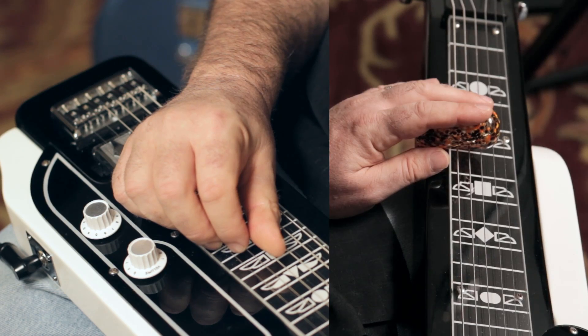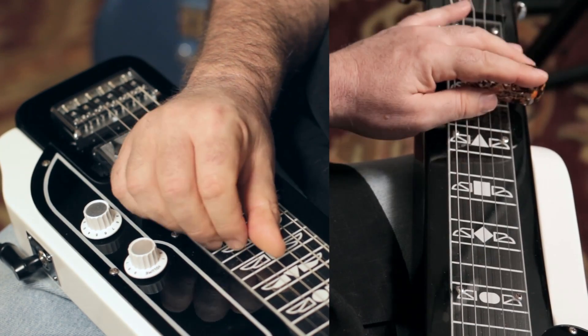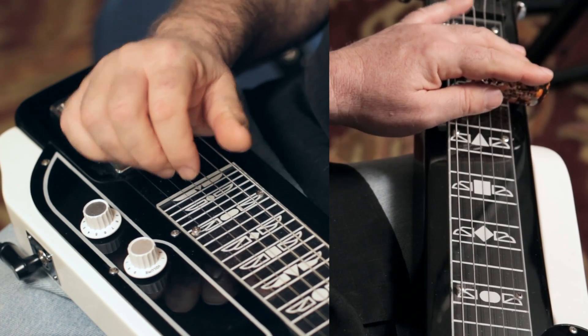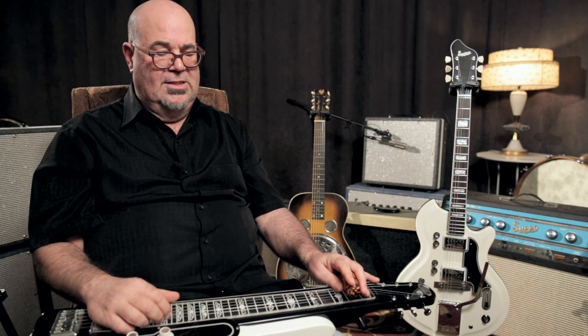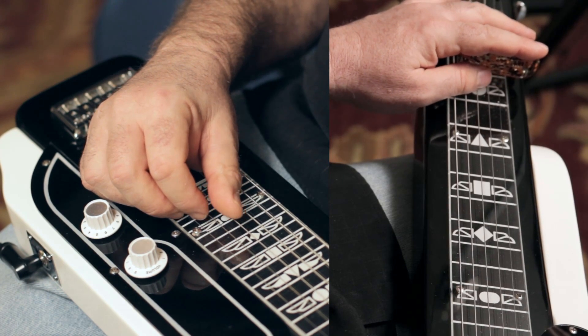For dominant 7th chords, I simply raise the 1st and 2nd strings up 3 frets. And that'll give me just the 3rd becomes the 5th and the 5th becomes the b7. So I have this — I'm going to play the open G string and just the 3rd fret on the 1st and 2nd strings.